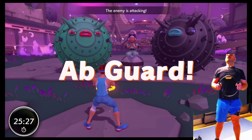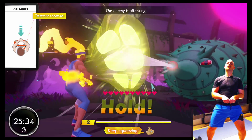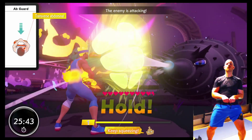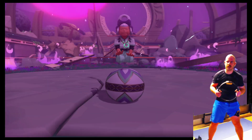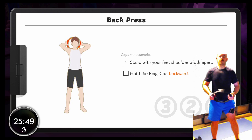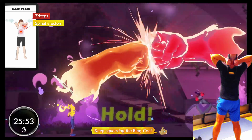Oh, yes. My arms. Bring it on. I'm back pressing. I'm back pressing firmly on the ring. Great. Keep squeezing the ring.